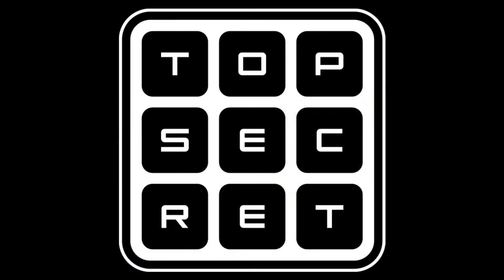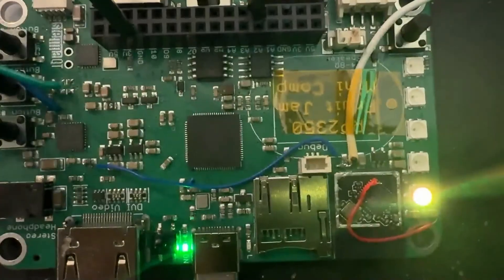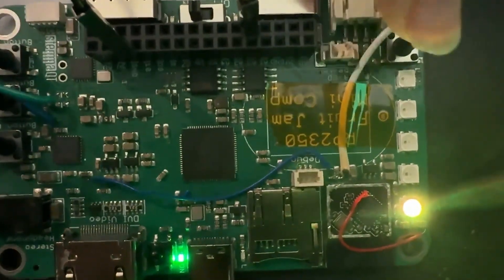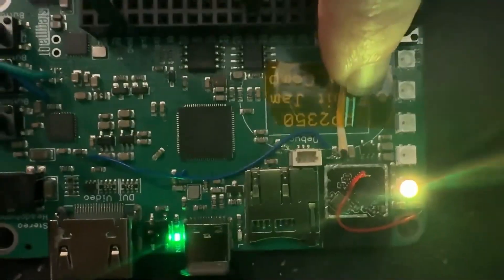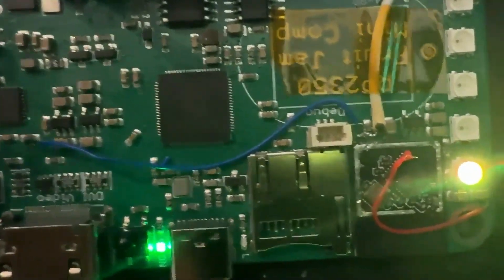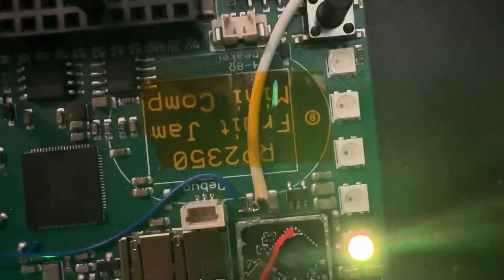This is my RP2350 Fruit Jam — this is a Rev B. You can kind of barely see it in this Kapton tape. Some people were asking, hey, are you gonna work on the Fruit Jam again, what happened with that? Basically what happened is I was doing really well and then...